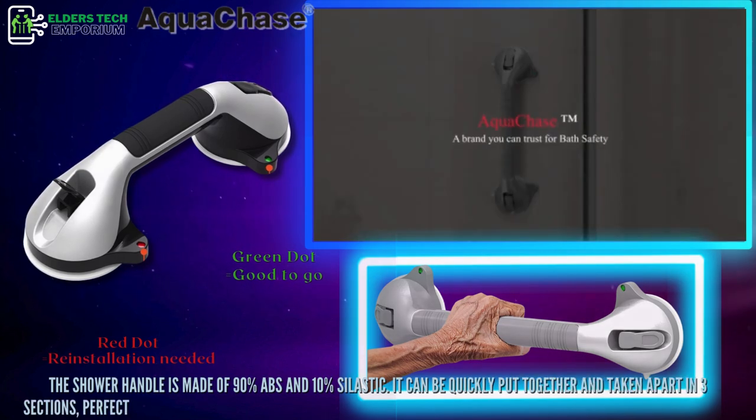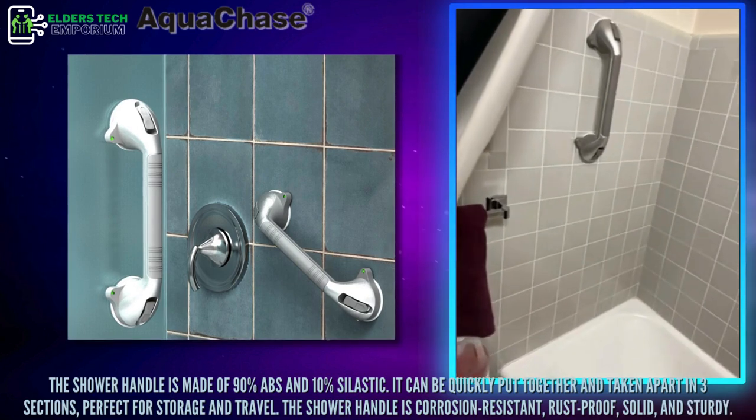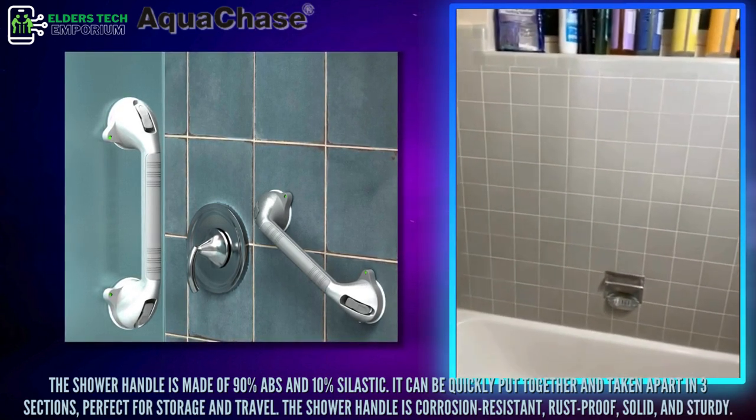It can be quickly put together and taken apart in three sections, perfect for storage and travel. The shower handle is corrosion-resistant, rust-proof, solid, and sturdy.